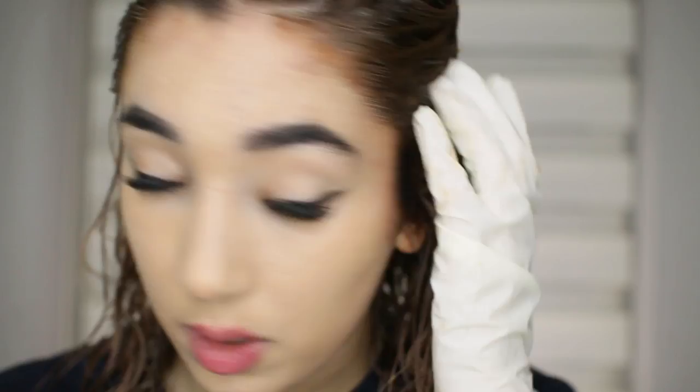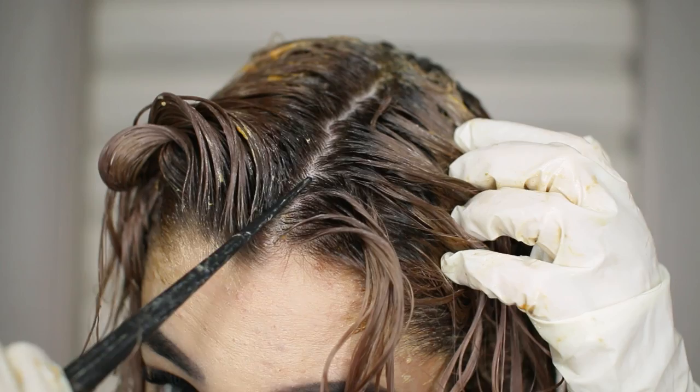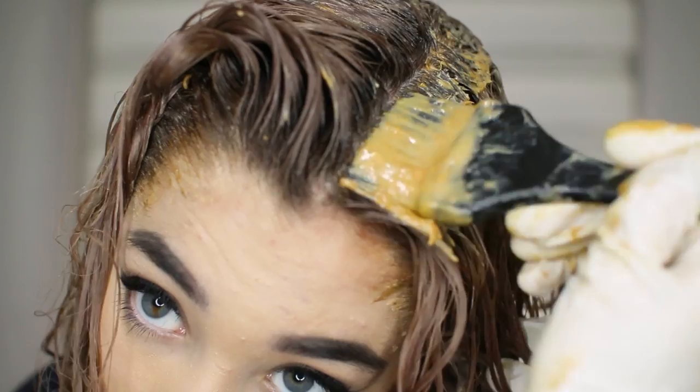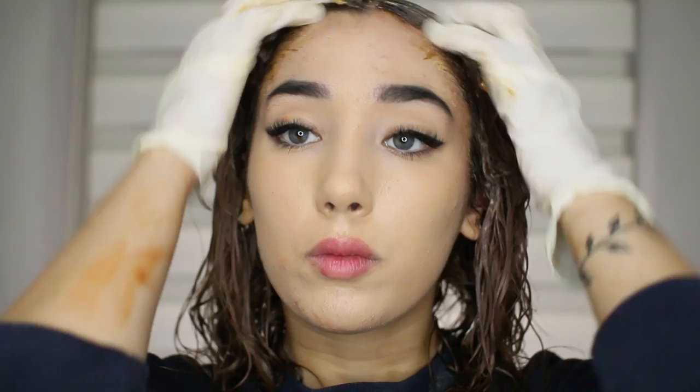I'm just going to blend it down. Then I'm going to wash my hair with my regular shampoo, and here I have some Olaplex Number Two, which is step two of the treatment. You just rinse out the hair color, apply it as a conditioner, let it sit for 10 minutes, and rinse it out. I'm going to let it sit for another 30 minutes, then rinse it out, style it, and show you the finished result — I cannot wait.